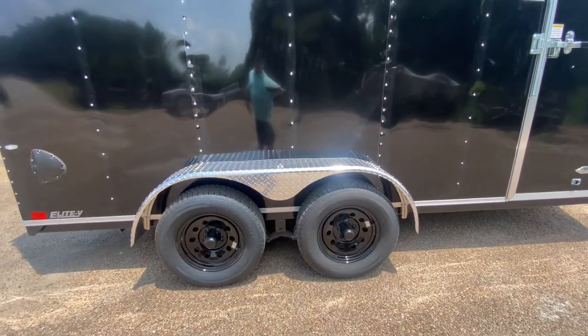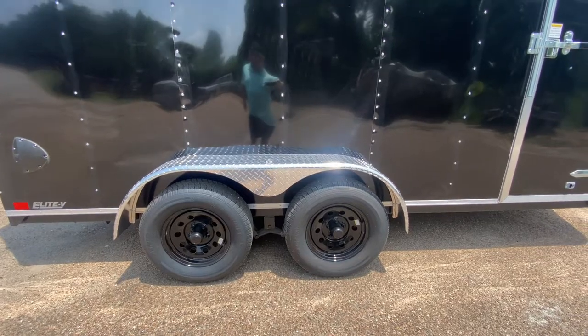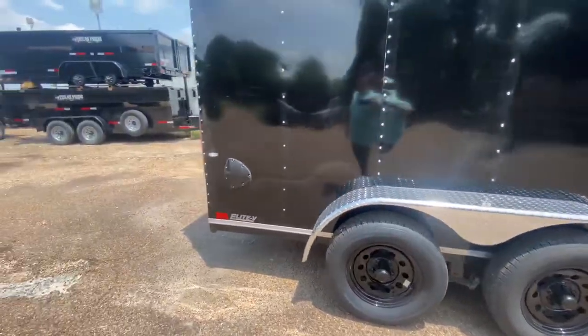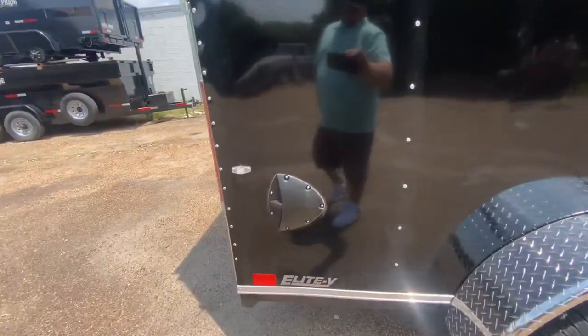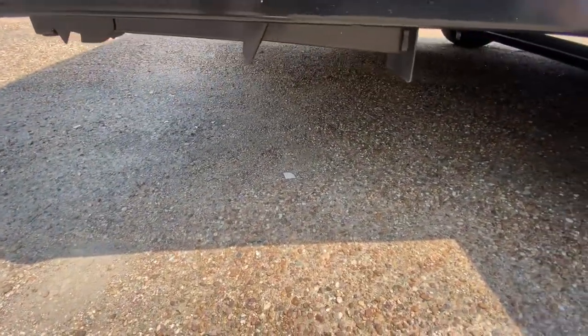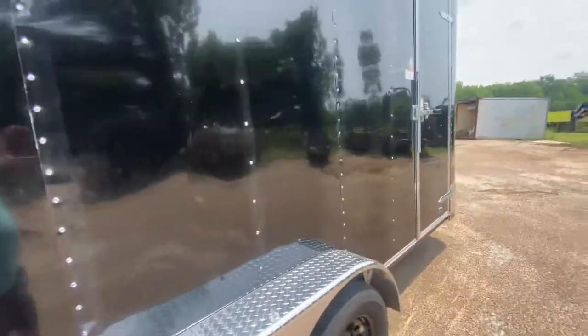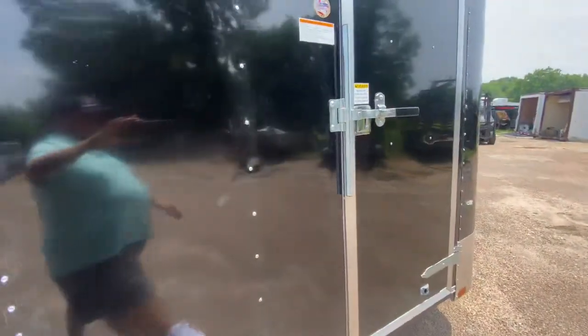You've got chrome diamond-plated fenders, two 3,500-pound easy-lube axles on black mod wheels, four brand-new 15-inch radial tires — these are six-ply tires. There's an airflow-through vent at the bottom on the passenger side of the trailer, and rear stabilizing jacks to help keep the trailer stable when disconnected from your vehicle. You also have LED running lights.